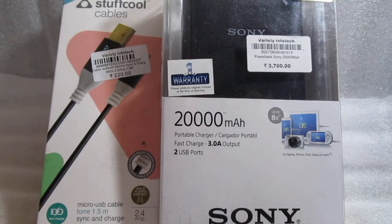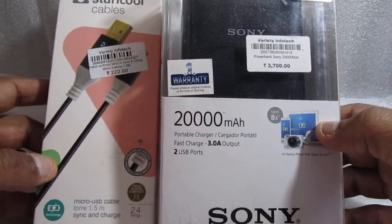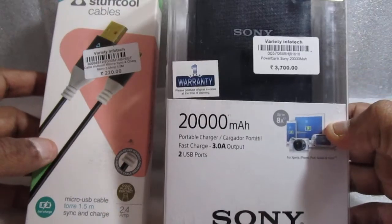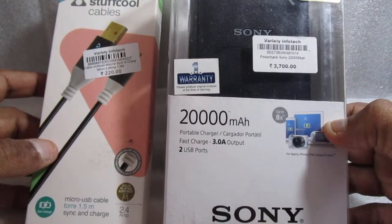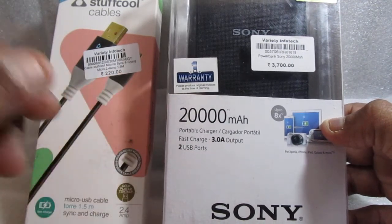Hi guys, this is Rahul Tucker from Mumbai and today I'm going to unbox one more product. I think this product I bought today is really useful because a lot of times we run out of battery. It is a Sony 20,000mAh portable charger.